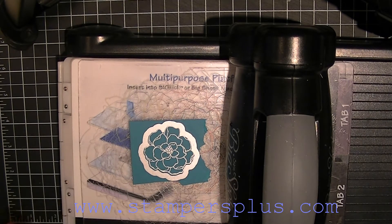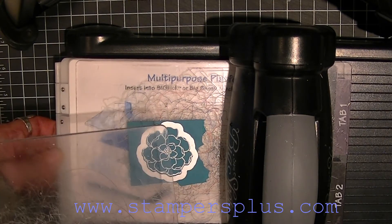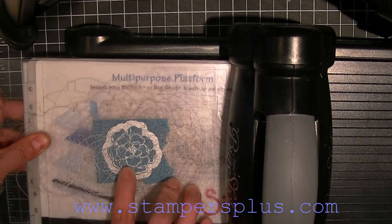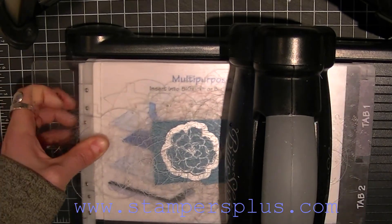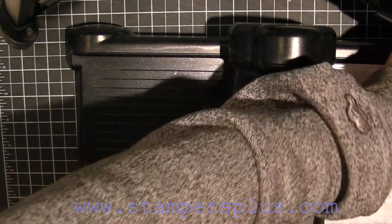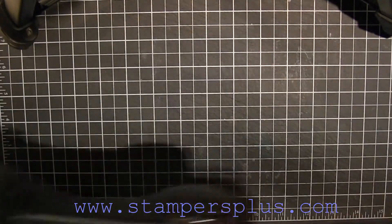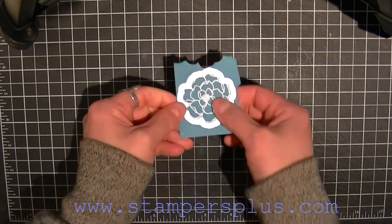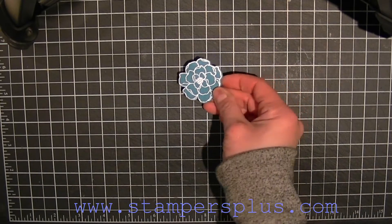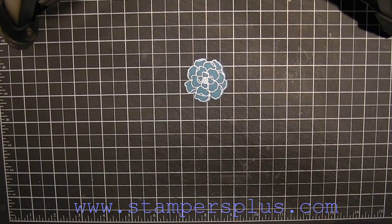Place your piece on the platform with the acrylic base on the bottom, then apply another acrylic on top to ensure the piece doesn't move, and run it through the Big Shot. When you pop it out it cuts out perfectly. You could freehand cut it, but I don't advise that because it's so easy to just use the framelits.